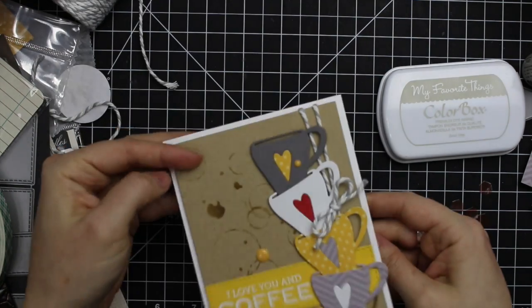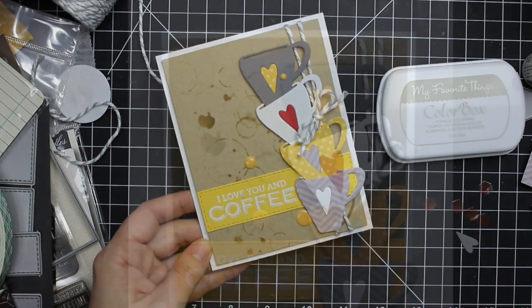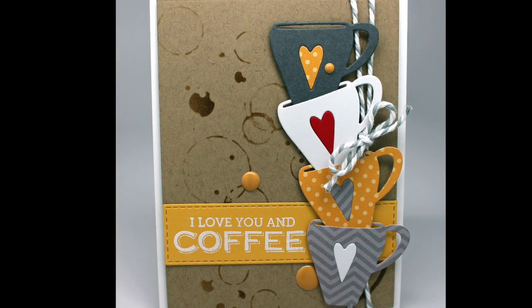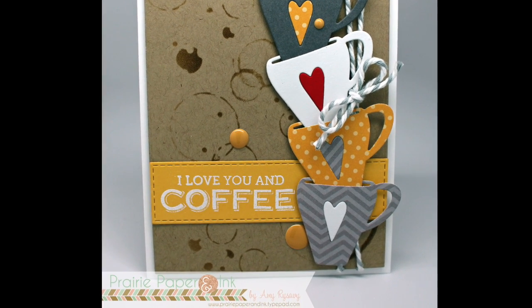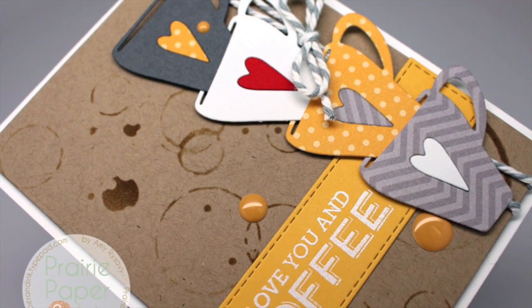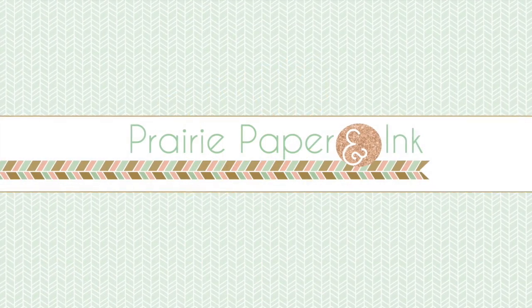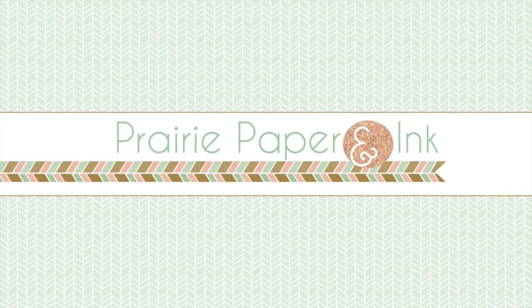If you're interested in any of the supplies used as well as links to any other cards I made in the series, check out my blog post linked directly below the video. All the links to everything I used will also be in the description box below the video. Thank you all so much for watching, subscribing, and thumbs upping my videos — I will see you guys in the next one. Bye!